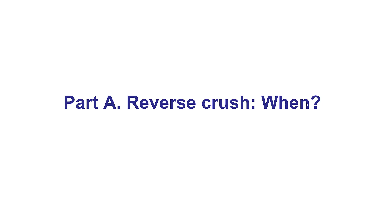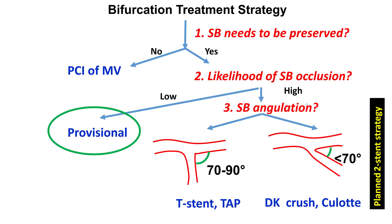When should reverse crush, which is also called internal crush, be performed? Reverse crush is actually part of the provisional strategy. This is for cases in which the side branch needs to be preserved — that's a large side branch — and the likelihood of occlusion is low. So the plan is to perform stenting of the main vessel, jailing a wire into the side branch. Most of the time, the side branch will be fine, and there is no need for further steps.